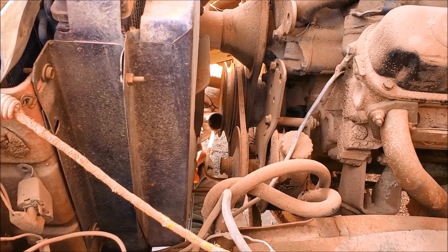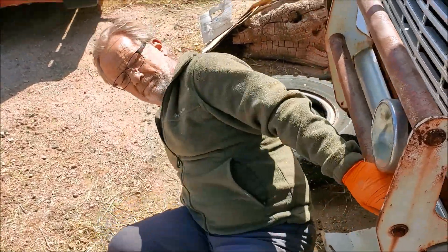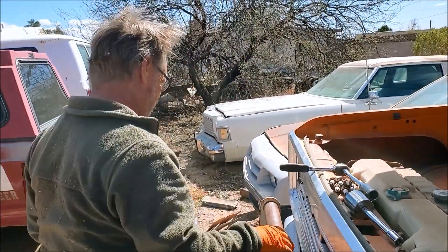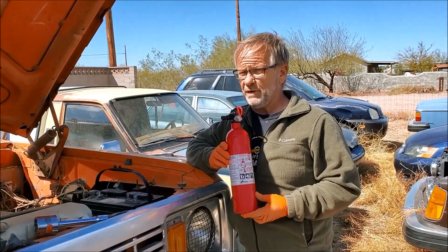Next step — we're going to get a battery in her, see if she'll crank. Next step is we've got to get the doors open. We don't need no doors — we can just hotwire this or anything. Step two: safety first.